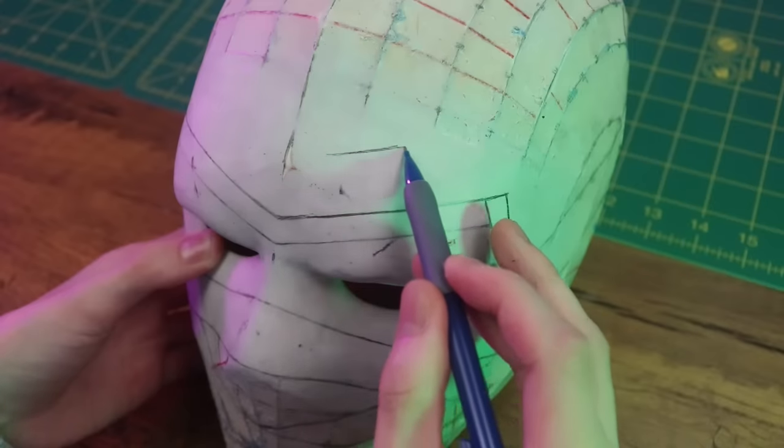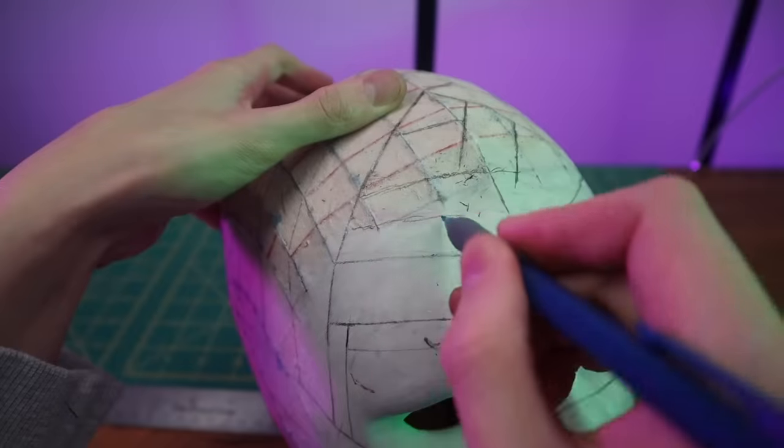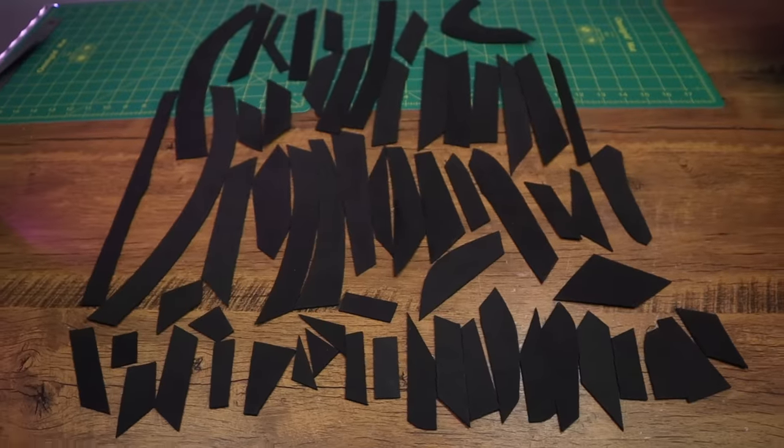After I was happy with what I had sculpted, I started sketching the bandages onto the mask, which made it easier to visualize where to put the bandages and what order to glue them in. Once all the lines were sketched I used that as a reference to cut all the bandages out of craft foam.